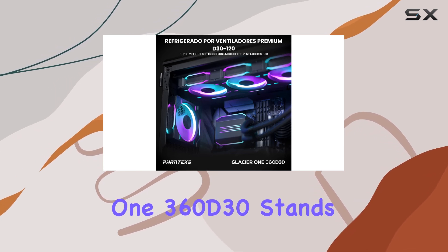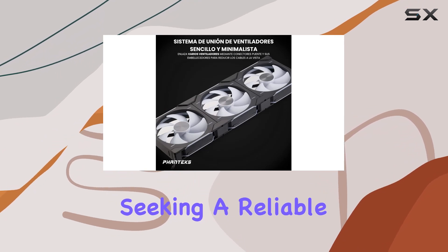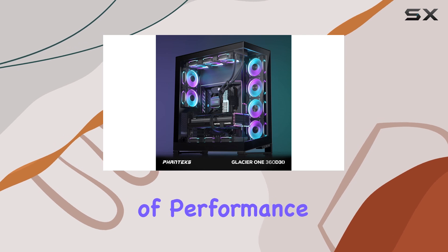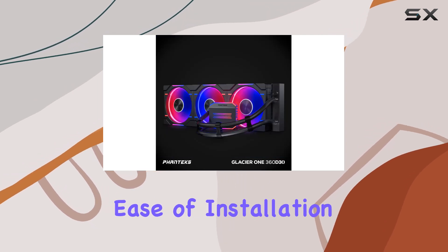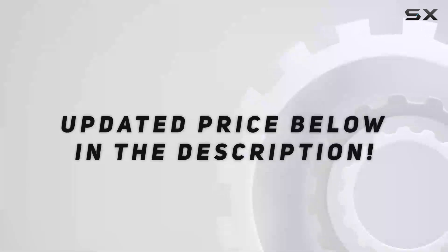Overall, the Phanteks Glacier 1360D30 stands out as an excellent choice for those seeking a reliable and efficient AIO cooler for their PC builds. Its combination of performance, aesthetics, and ease of installation make it a top contender in the crowded market of CPU coolers. Check out the video description for updated pricing.